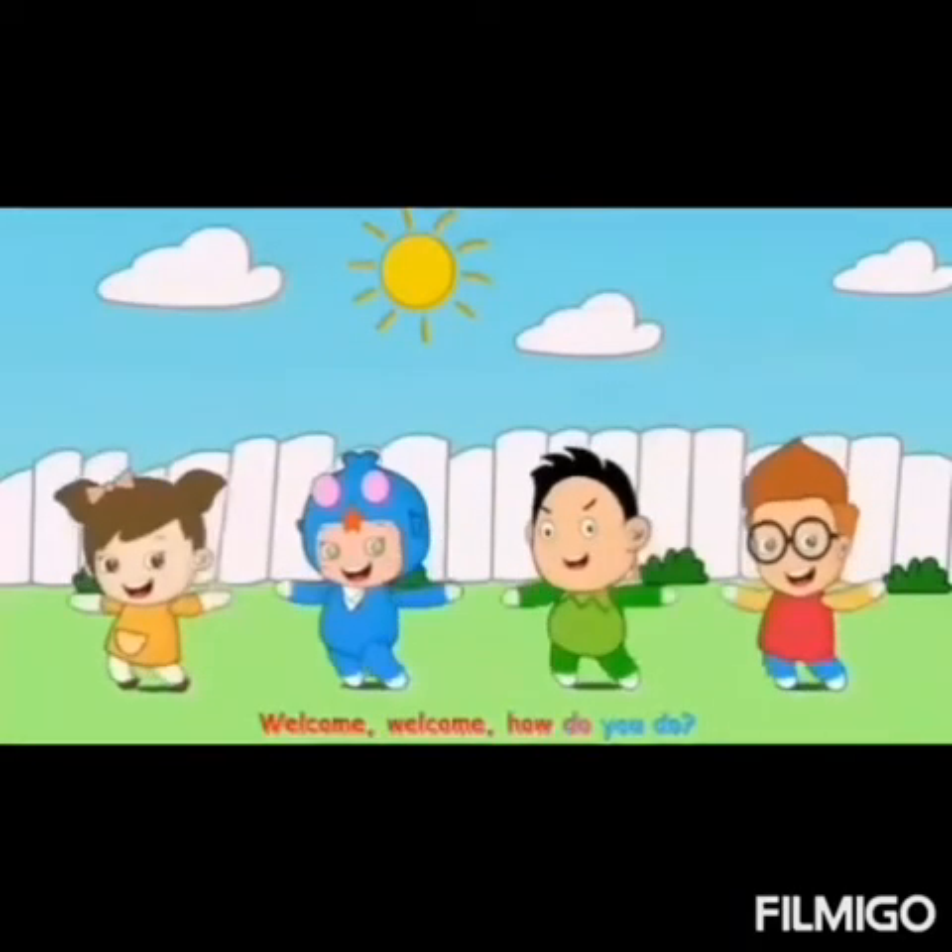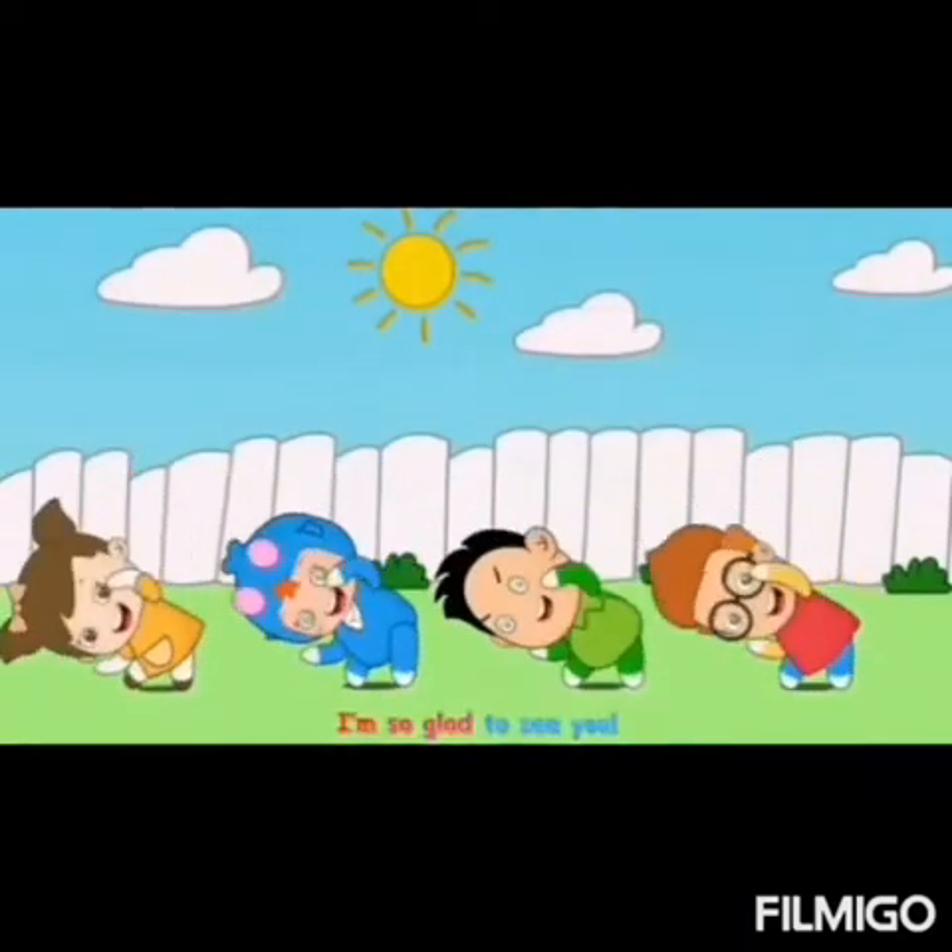Welcome, welcome, how do you do? I'm so glad to see you.